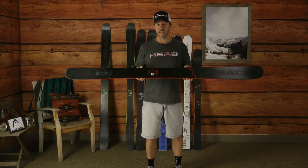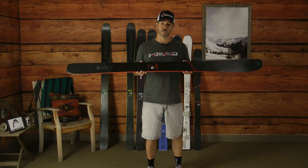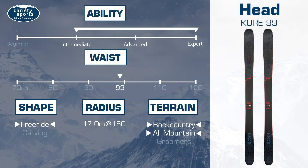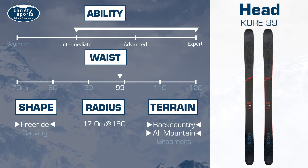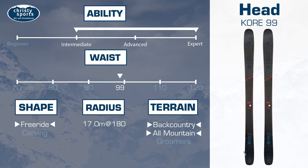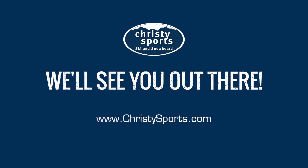This ski is extremely user friendly, but an expert can go out and rip on it as well. Check it out at your local Christy Sports. I'll see you next time. Bye.